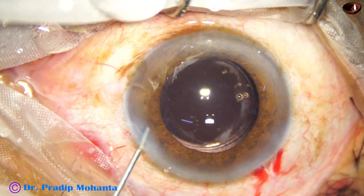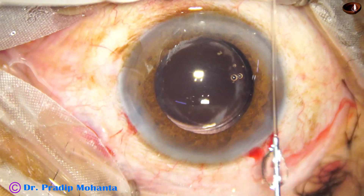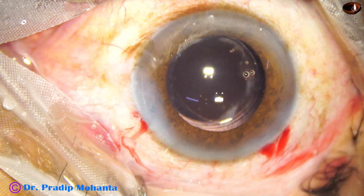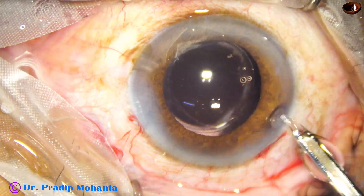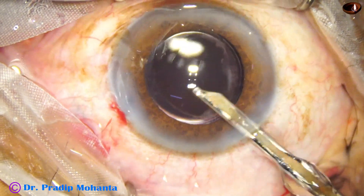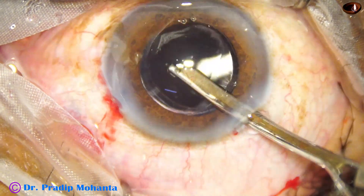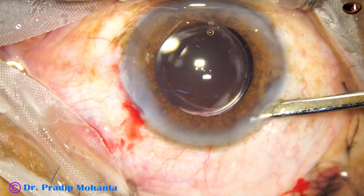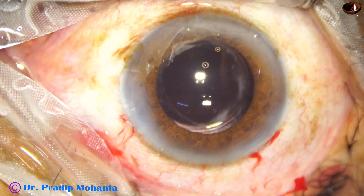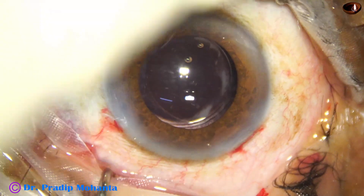This is MOXIFLOXACIN. The side port is closed by hydrating the corneal stroma with BSS because the side port leaks, but the main wound is triplanar and will not require any hydration. This is the final lavage of the anterior chamber — any viscoelastic sticking to the corneal endothelium is removed by the SIMCO cannula. The anterior chamber is nicely formed keeping the tip of the SIMCO at the wound for a few seconds. Integrity of the wounds is checked by a cotton-tipped applicator. There is no leakage. A few drops of MOXIFLOXACIN are applied over the cornea and the case is concluded.